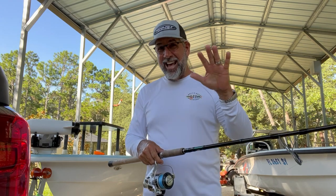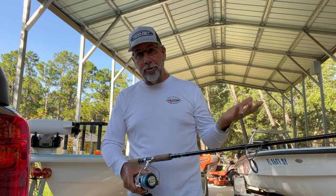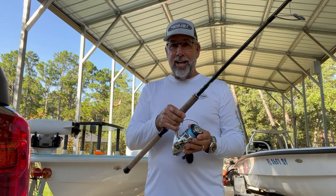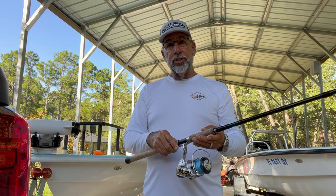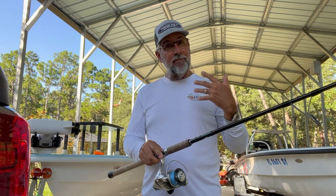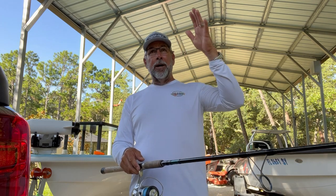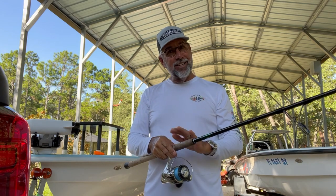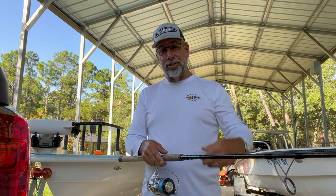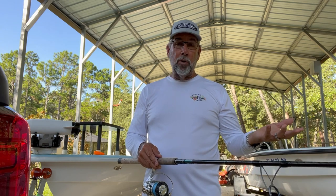When you've got a Terramar XX in the extra heavy action — this is an eight-foot rod — you pair it up with an 8000, or some of you might pair it up with a 10,000. I like to have a couple of these setups on my skiff. Some of them have 40-pound Power Pro, some have 30-pound Power Pro. That 30-pound Power Pro Super Slick will allow me to make a super long cast. When the fish are a little tougher on really bright days with crystal clear water, it's nice to have the 30 for a longer presentation. The 40 I use if the water's a little dirtier and fish seem to run a little bit bigger.